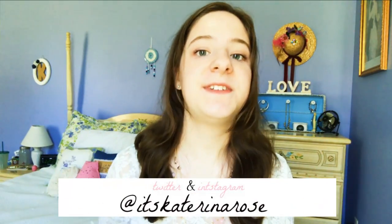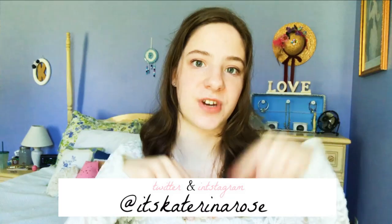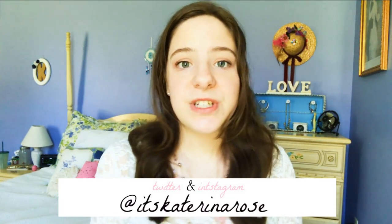I really hope you guys enjoyed that video. If you decide to try this out, don't forget to send me a picture on Twitter or Instagram — I'll have my username on the screen as well as in the description box. I think that's pretty much it for this video, and I'll see you guys next time!